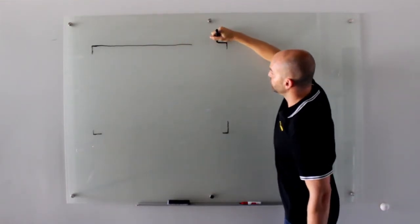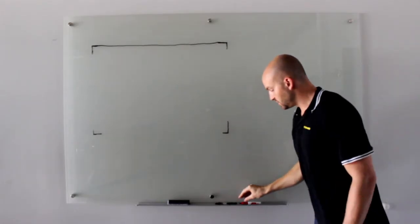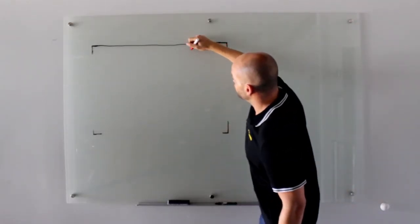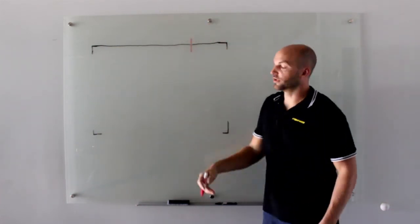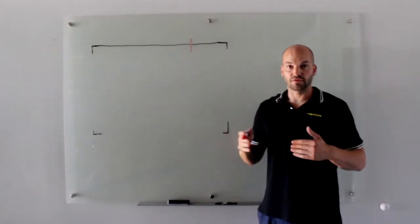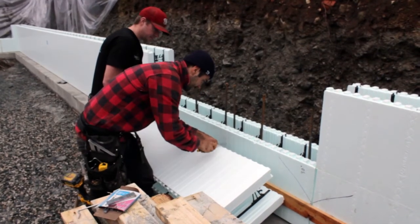Then we'll start from the other corner with our straights and build our way in. Where these two walls meet, we're going to create what we call a marriage line — you can call it a vertical stack joint, whatever you want to call it. Essentially, that's where our two walls have met. We've cut the ICF block to meet those dimensions, and what we've done is strap both sides of the ICF with 1x4s all the way up.